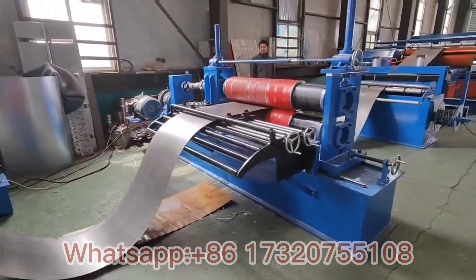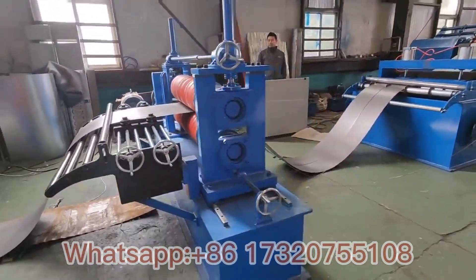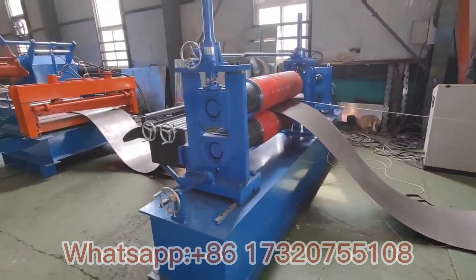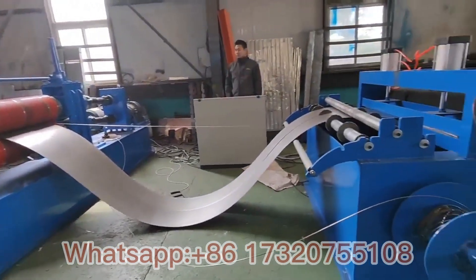The last part is the hydraulic recoiler. You can see it has a roller to control and make sure the position is correct.